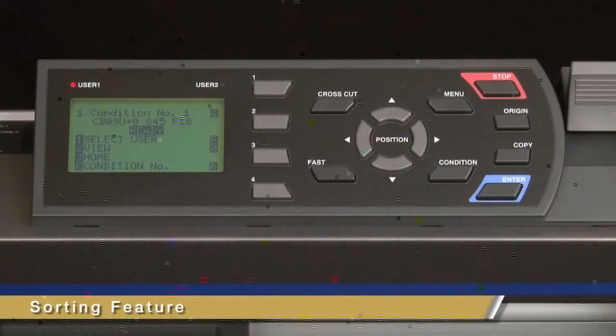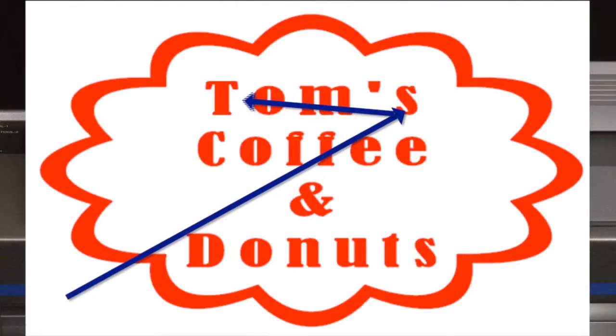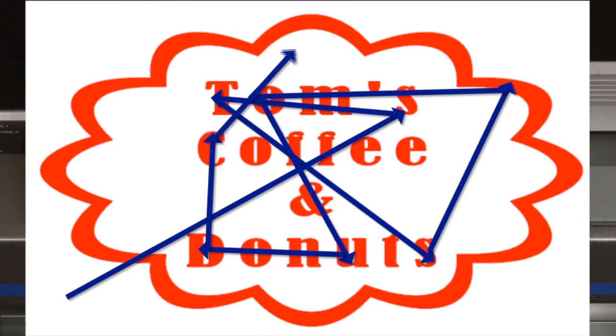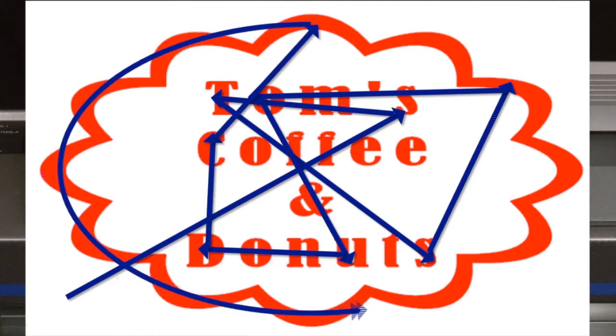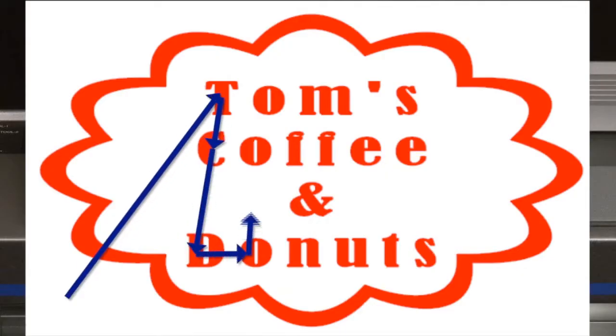The last feature that will assist in the cutter's tracking is data sorting. What sorting does is it prevents excess movement during the cutting operation. What can happen, especially with longer jobs, is different elements of the design are not cut in order. This produces a situation where the cutting tool is going all over the place — cutting objects at the beginning of the media, and then traveling all the way down to the end of the media to cut another element. This produces extra, often unnecessary, movements. Sorting prevents this from happening.